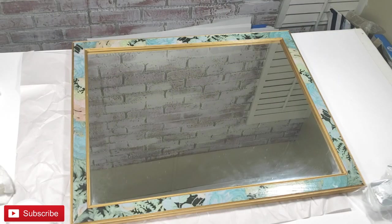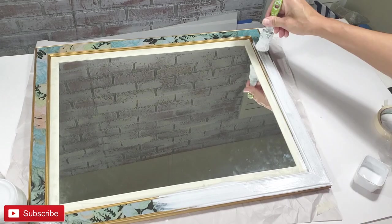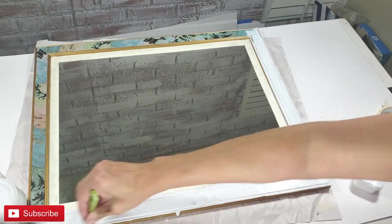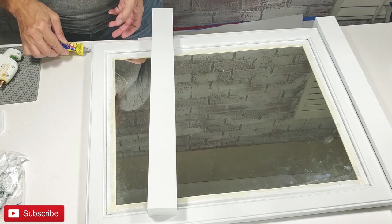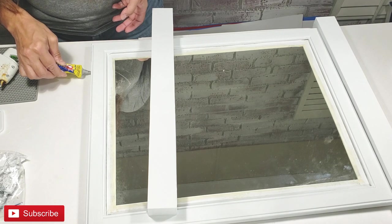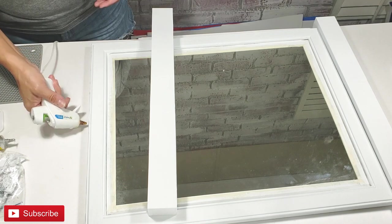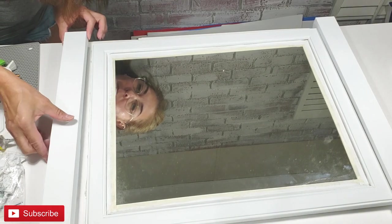This is a mirror that I thrifted for $3.99. I'm going to place three coats of Waverly white chalk paint after I've placed some tape along the mirror so as not to get paint on it. After I'm done with that, I'm going to attach one section of the signs on the top portion and the bottom portion with my quick adhesive glue and some hot glue.